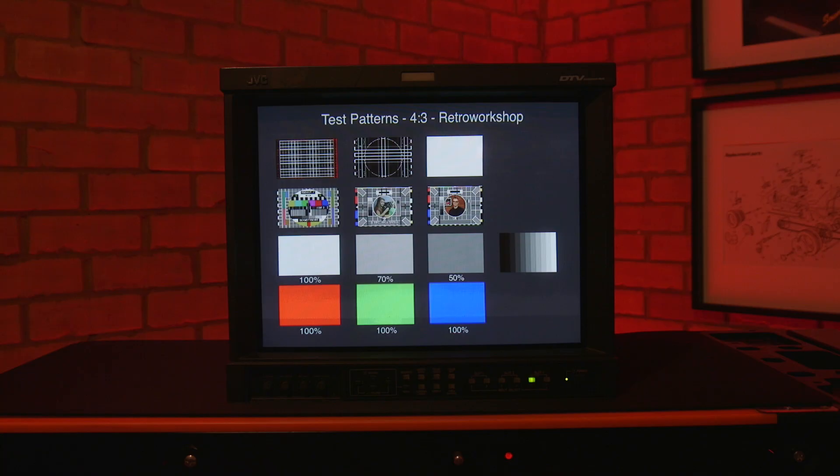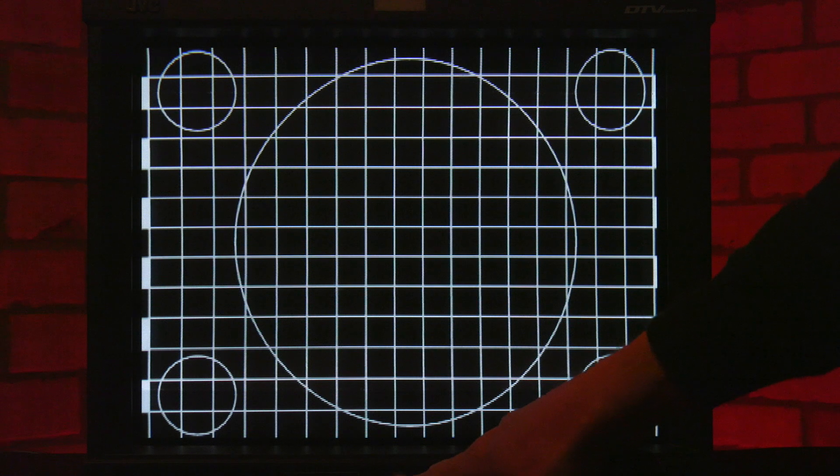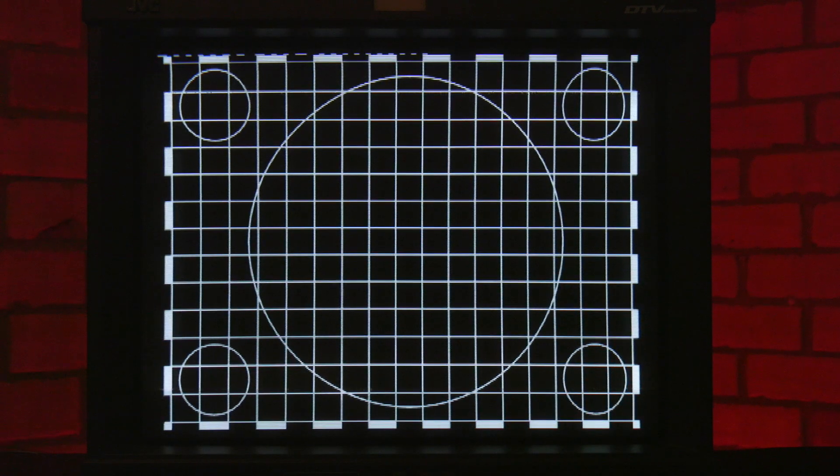It's worth mentioning that CRT monitors are notoriously difficult to record. The pattern on the tube face interacts with the filter in the camera and you get moire patterns depending on the zoom angle. For a quick test, I've prepared a DVD with some test patterns. From this grid pattern I can see that the geometry and convergence looks good.